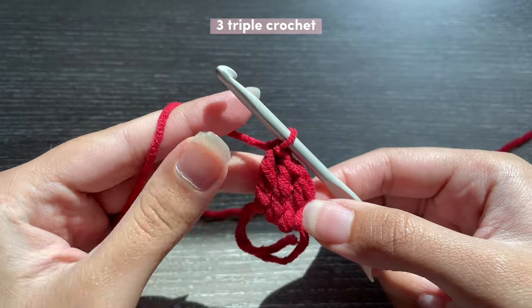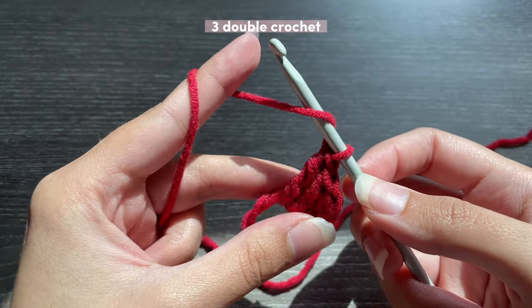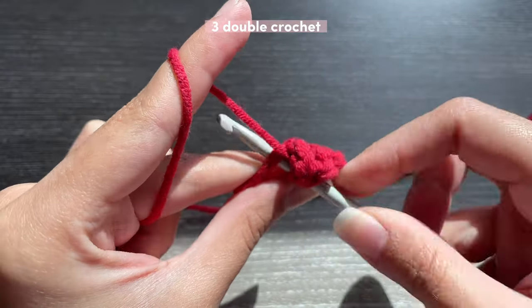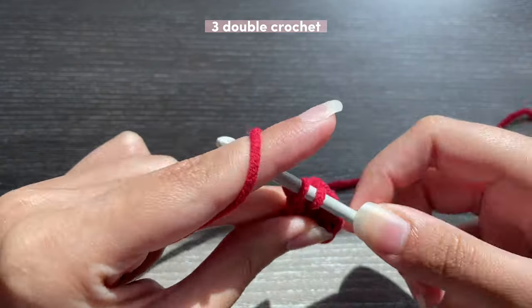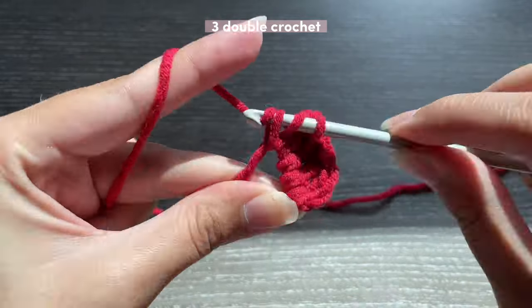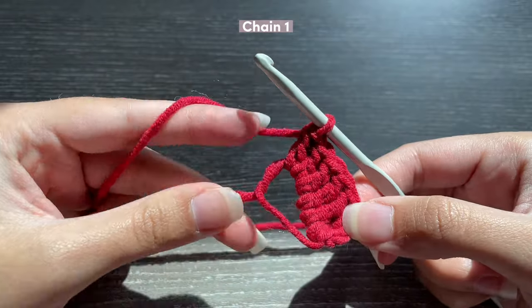Once you've got your chain two and three triple crochets, we're going to be inserting three double crochets. To double crochet you yarn over once, go inside the ring, pull up a loop, yarn over pull through two, yarn over pull through two. I'm going to do two more double crochets. Now we're done with one side of the heart.